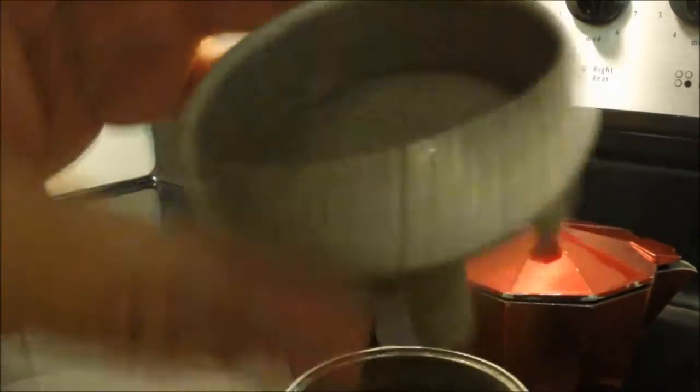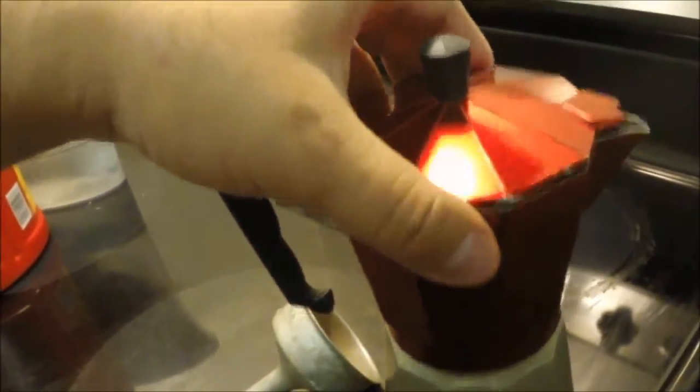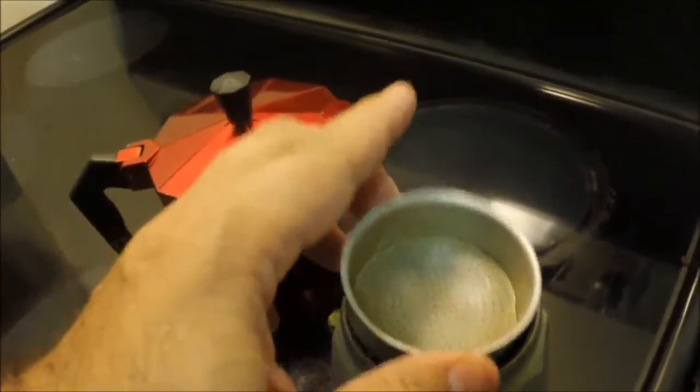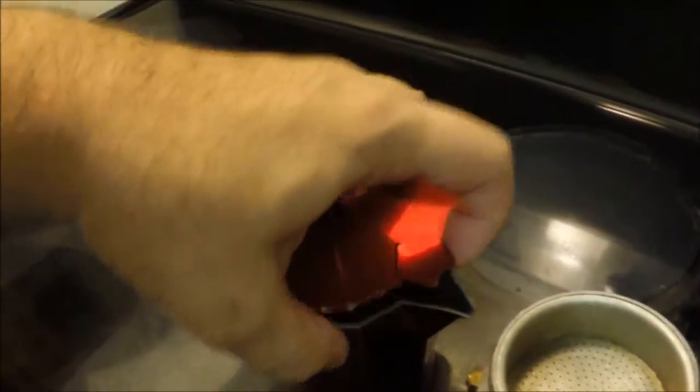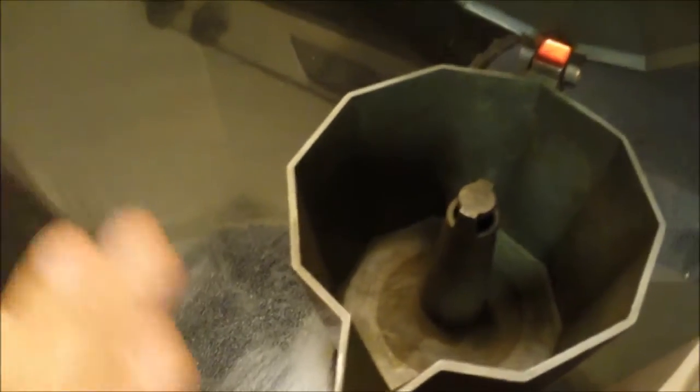There's your top part, and there's a filter right here and a little rubber strip, and then a secondary filter right here, and then a reservoir right here. Essentially how this works is: you put water into here, coffee grinds into here, and then when you heat up the water and boil it, the boiling forces the water up from the reservoir through this filter, through the coffee, and then it pours out the top part into here, filling this part with hot espresso or coffee.